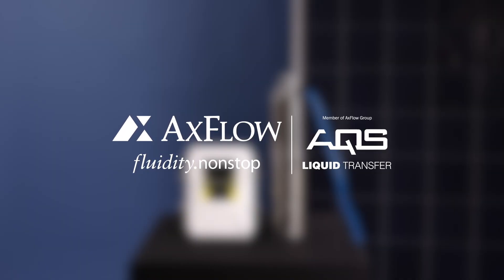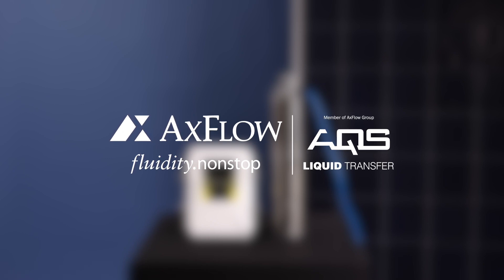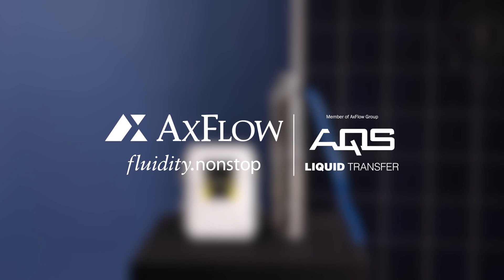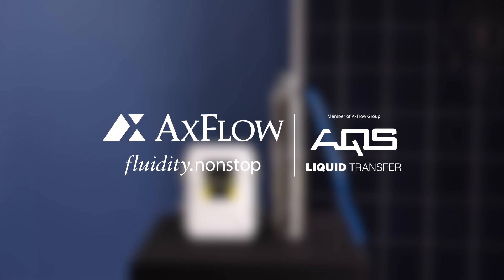Thank you for watching our Solar Bohol Pump Connection Guide. By following these steps, you can ensure a proper and warranty-compliant connection between the pump and the controller. If you have any questions or need further assistance, please leave them in the comments below. Don't forget to subscribe to our channel for more informative guides.